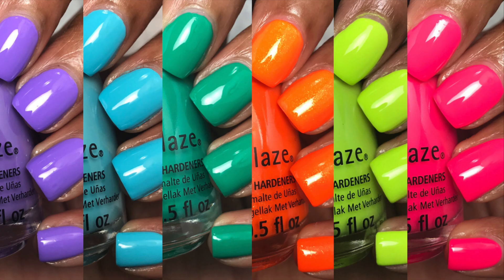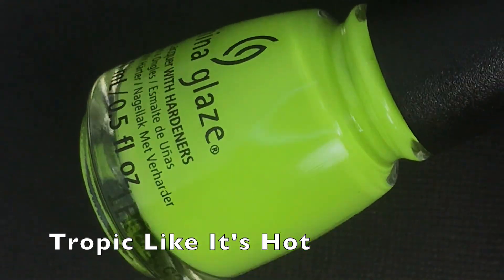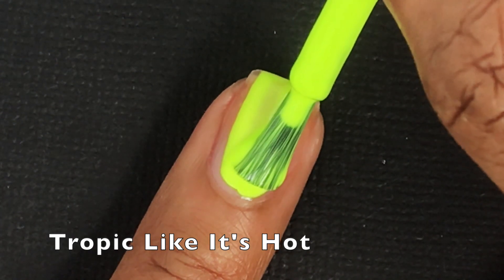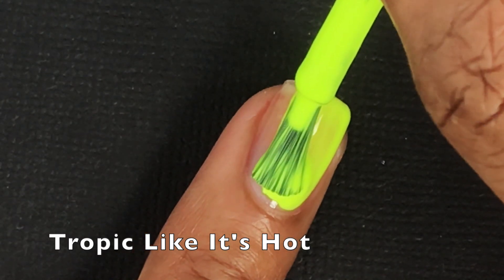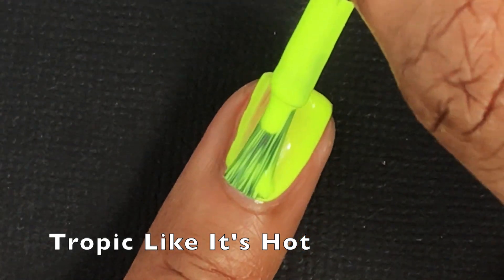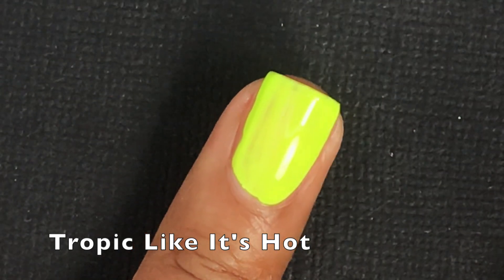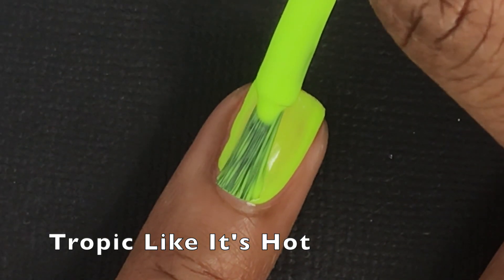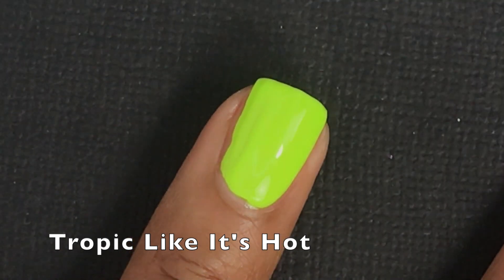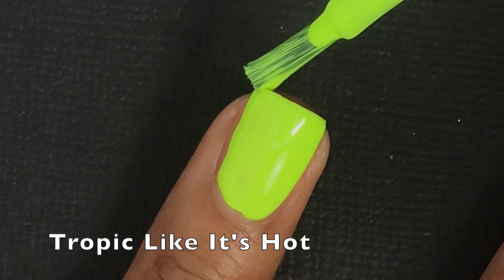First up is Tropic Like It's Hot, and this is a very bright neon lemon-lime color. It definitely has a stronger neon yellow look to it but it has that green undertone, so depending on the light it sometimes looks yellow and sometimes looks green. The formula is decent — it's kind of thicker, so it could try to be opaque in two coats but you'll definitely need three coats, which is pretty much expected for yellows.